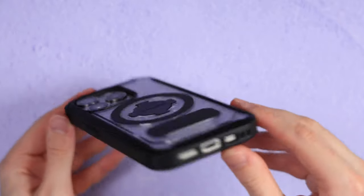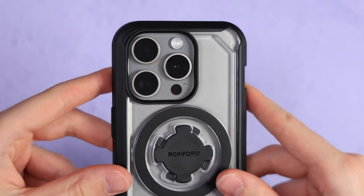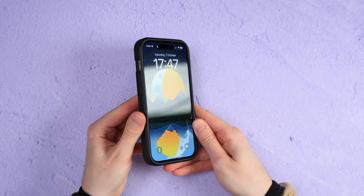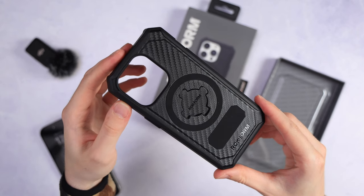Now it goes without saying that if you were to drop this on the pavement, it will probably get damaged — and by that I mean the pavement. This case is made for falling, and thus there is pretty much nothing it can't handle. They also have one without the clear back, if you like that better.